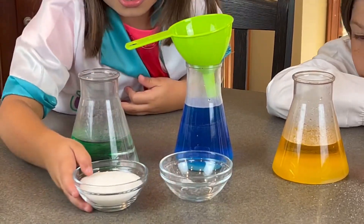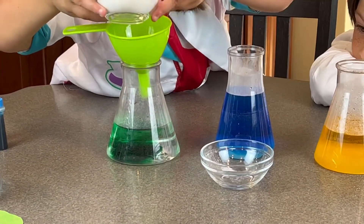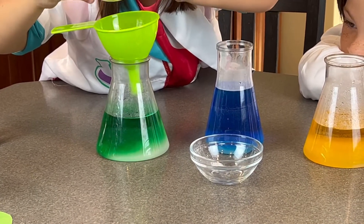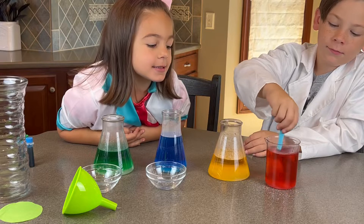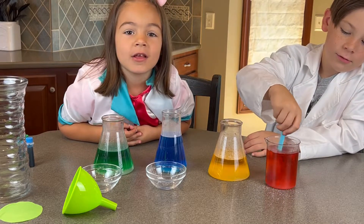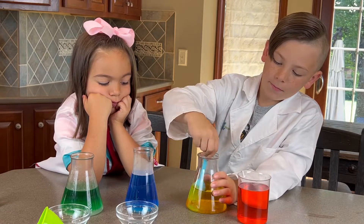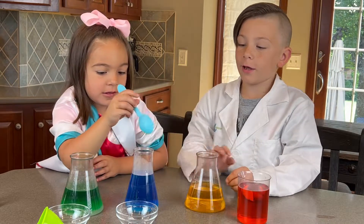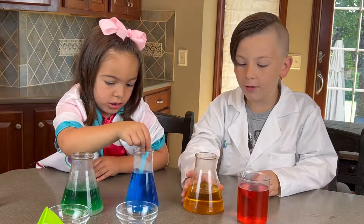Now we're going to move it over and add four tablespoons to the green. Now Dominic is going to start stirring his red to make sure that all the sugar is dissolved. I still feel sugar in it. Now it'll look like rock candy.